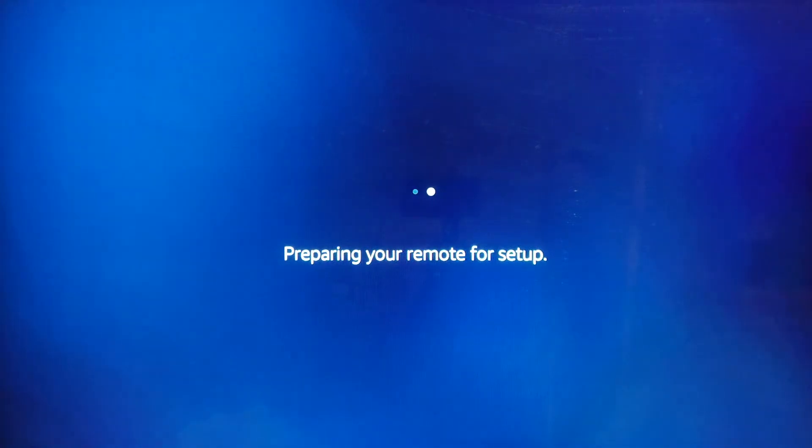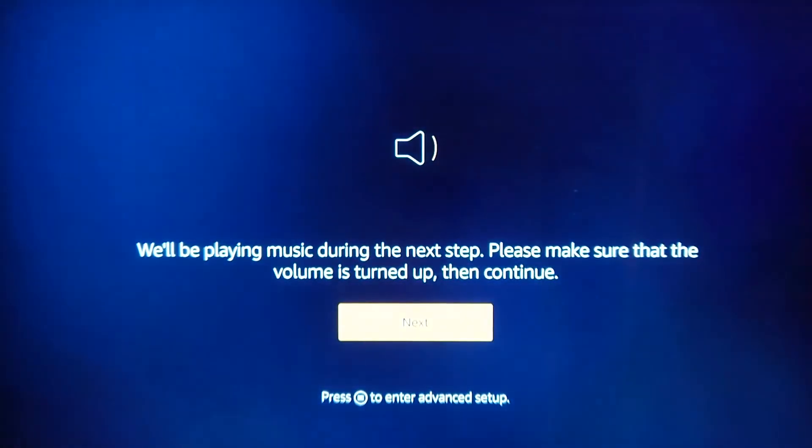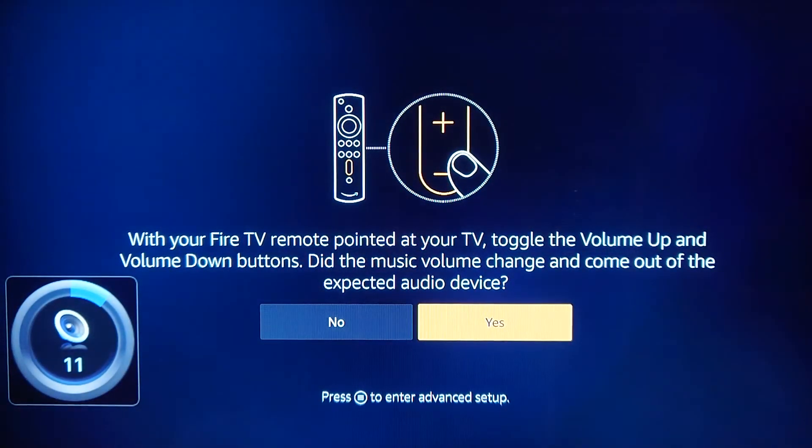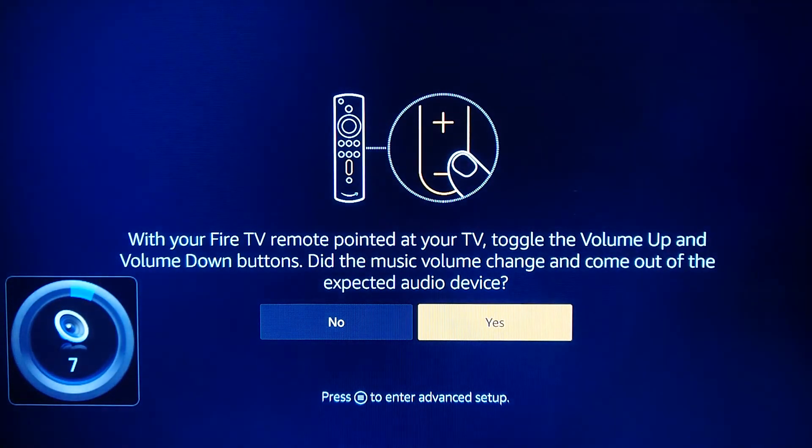I don't particularly want parental controls because this is for our bedroom — not particularly worried about it. It's now preparing the remote for setup. I've been using the remote for this entire process. Toggling the volume up and down buttons — that's adjusting the controls on the TV. That's useful.